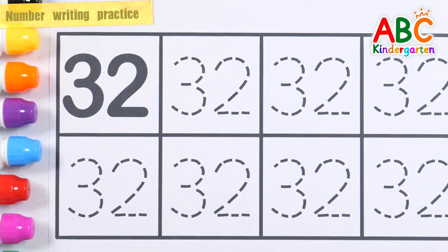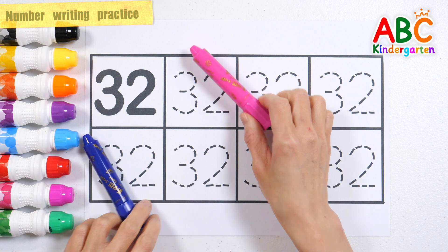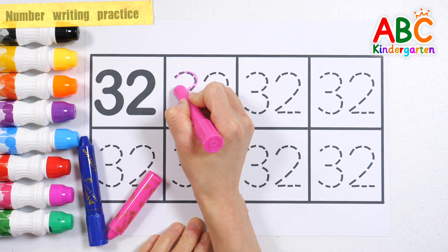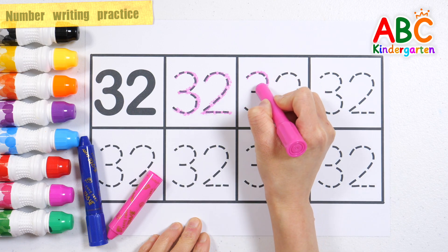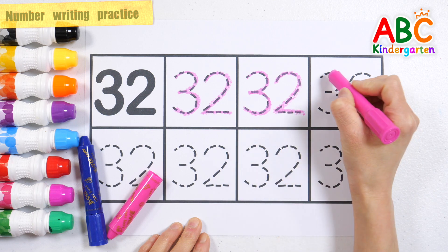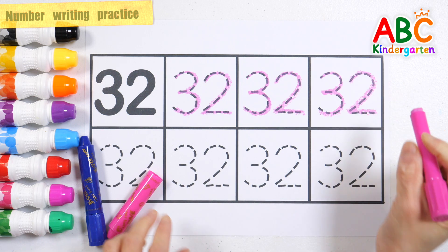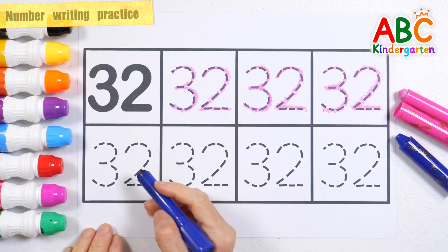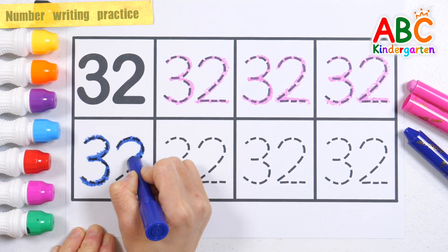Practice writing numbers repeatedly with pink and navy crayons. 32. 32.